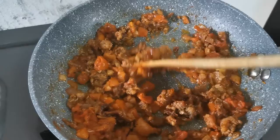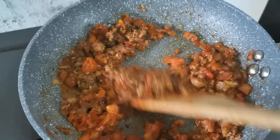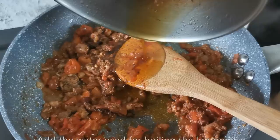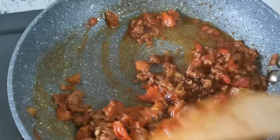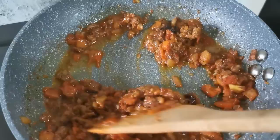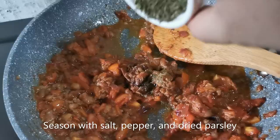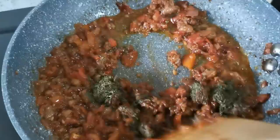Now our mixture has dried up a bit. Remember that water we used to boil the Longganisa? It now has some oil from the Longganisa, so we're gonna add that here. Look at that rich color. I don't think I need to add pasta water to this sauce. I've added a little salt and pepper, and I want to add some dried parsley leaves to our mixture.